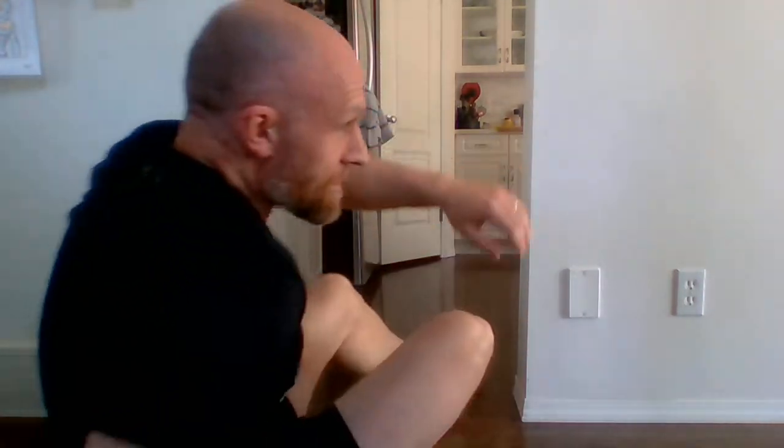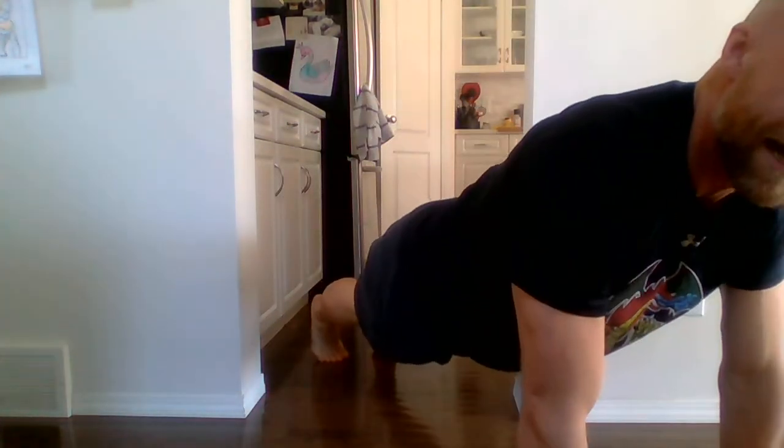Remember, we're going all the way down, all the way up — touch your feet, nice slow and controlled, or as fast as you want. Six, seven, eight, nine, ten. Right into the ten plank jacks — feet in the nice plank position, my back's nice and straight, not pointing to the roof, not sagging down. One, two, three, four, five, six, seven, eight, nine, ten.